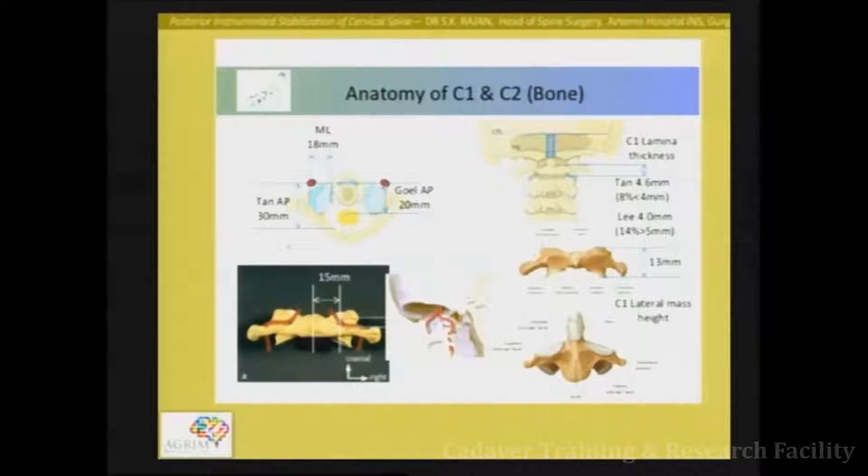The standard screws used are 3.5 millimetre screws, and the length is usually between 18 to 22 or 24 millimetres. That is the total amount of space available. I'd like to make this more interactive — any questions right now?